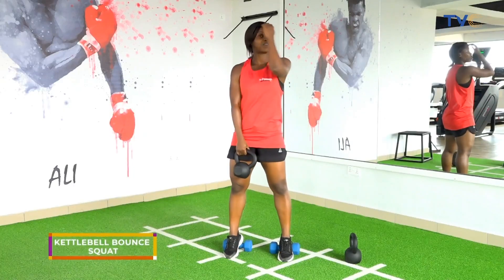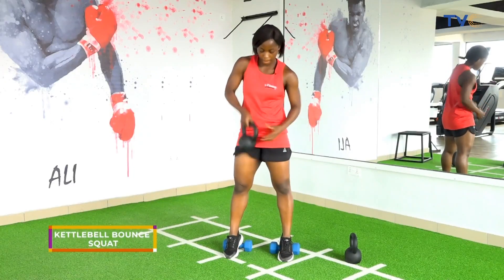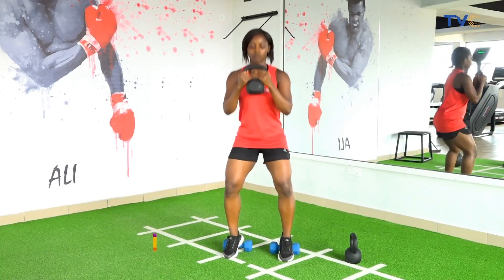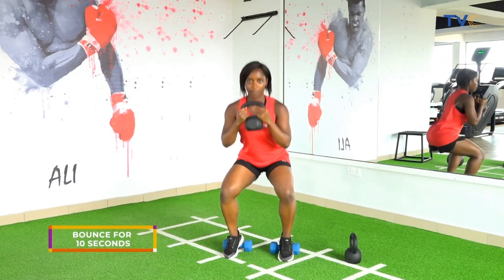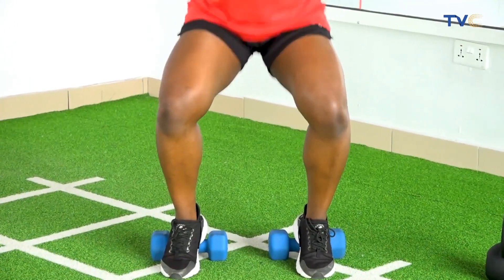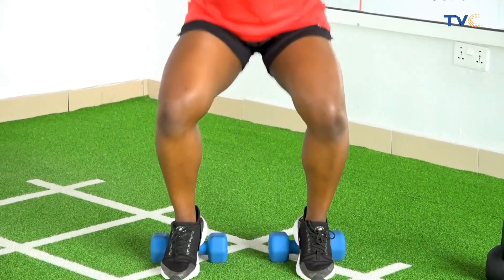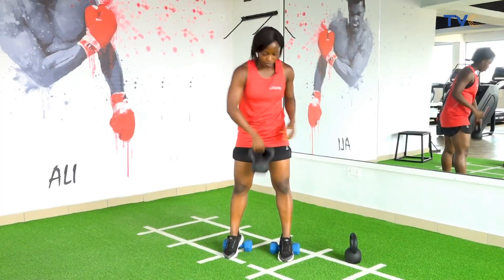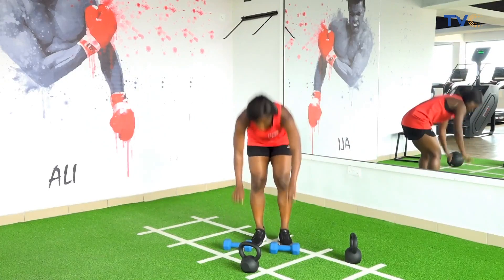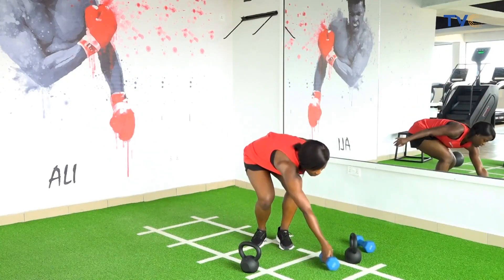So we have kettlebell bounce squats. Again, take your kettlebells to your chest level, go down into your squat, and bounce for 10 seconds. We're done. For this one, we won't be needing any extra hip support, so we can have this aside.